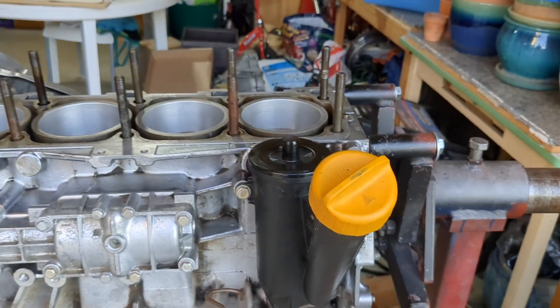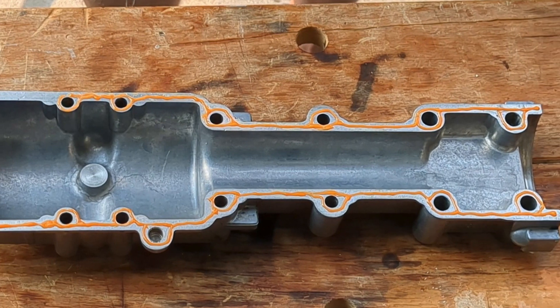And that concludes the assembly of the oiling system. Next in this series, I will be installing the balance shafts.